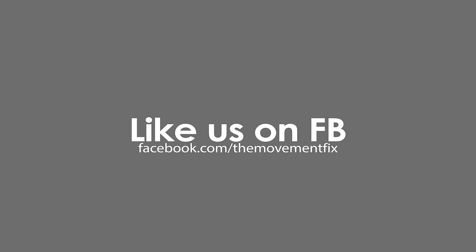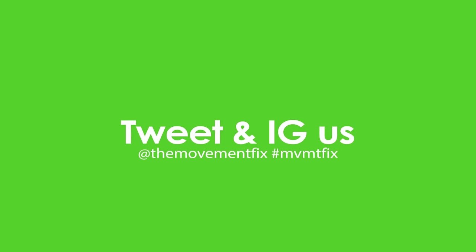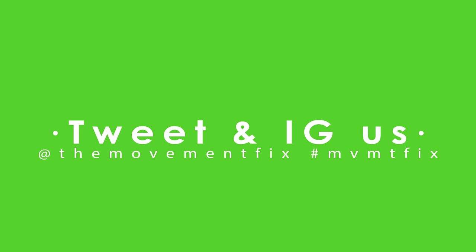That's what I've got for you guys this week on Movement Fix Monday. If you don't already like The Movement Fix on Facebook, make sure to go to facebook.com/themovementfix and follow me there. Make sure to follow me on Instagram at themovementfix, and subscribe on YouTube. I'll see you guys next week.